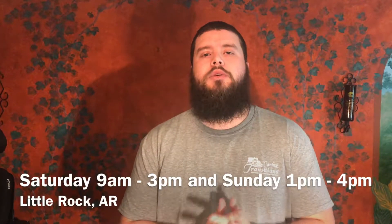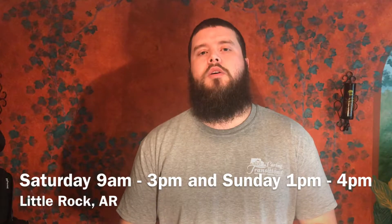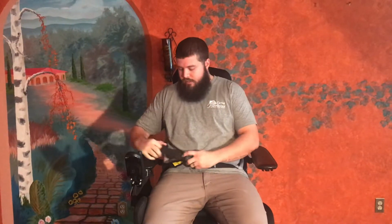Hey everybody, this is Michael Kidd with Carrying Transitions. Today I'm going to do a short video to demonstrate some features of one of the higher-end items we're going to have at our estate sale in Little Rock. It'll be a two-day sale: Saturday September 14th with a three-hour sale on Sunday September 15th. We're going to be showing you a Permobil M300, one of the higher-end power chairs for people with disabilities living in the home.